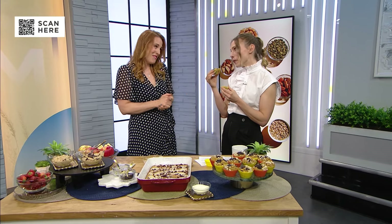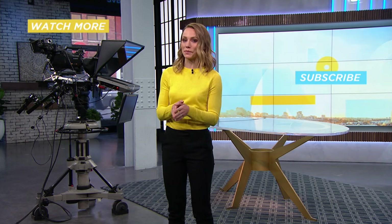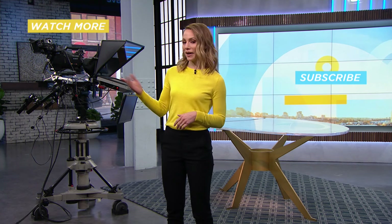Shana, this is all really great. Thank you — my pleasure. It's really, really yummy. You can find all of these recipes by scanning the QR code. You can check out more Your Morning videos right here.